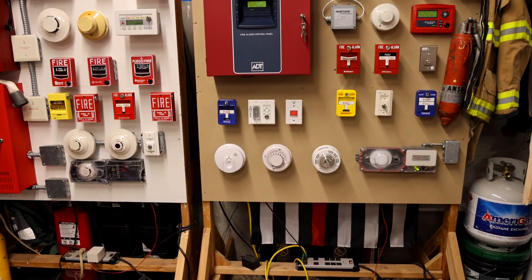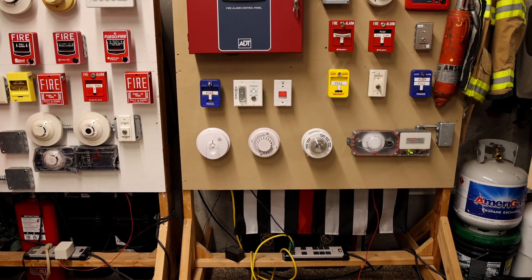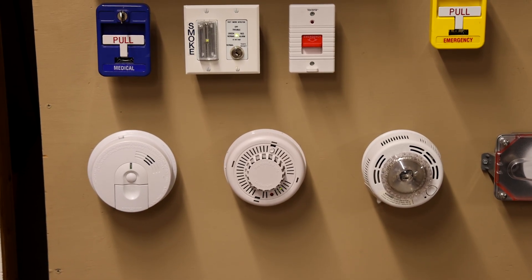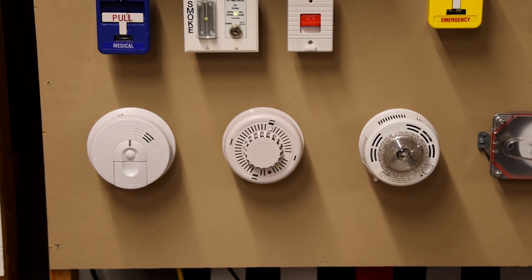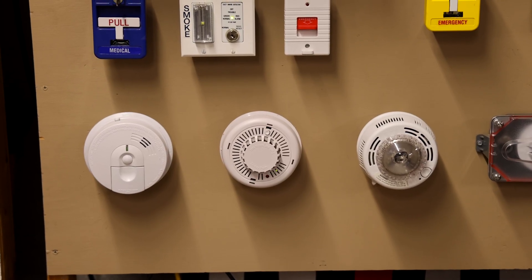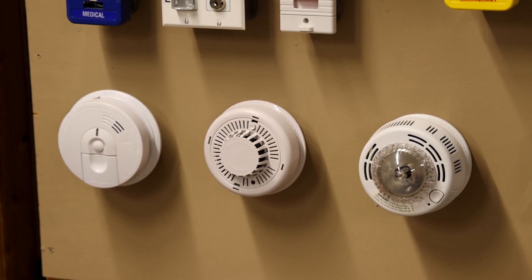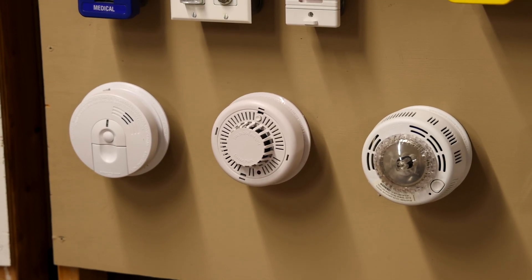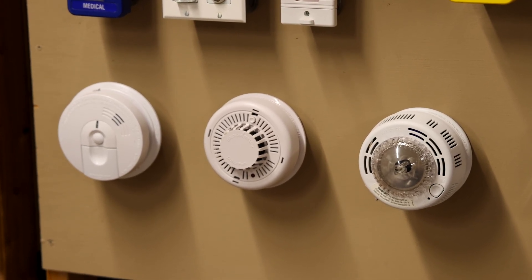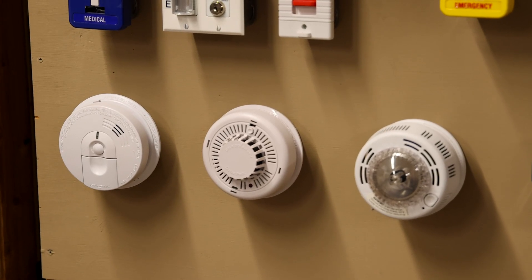Some brands can be intermixed with each other and they will be sure to market that on their packaging. And if you absolutely had to intermix different brands on the same circuit, there is some special hardware you can get in order to do that. However, in the first place it might just be a good idea to get alarms of the same brand when you're replacing or installing them. It's always a good idea to refer to the manufacturer's guidelines. But as a general rule of thumb, pick one brand and go with it when it comes to interconnected alarms. When they're not interconnected you can do whatever you want, but if you want them talking, make sure they're all the same brand.